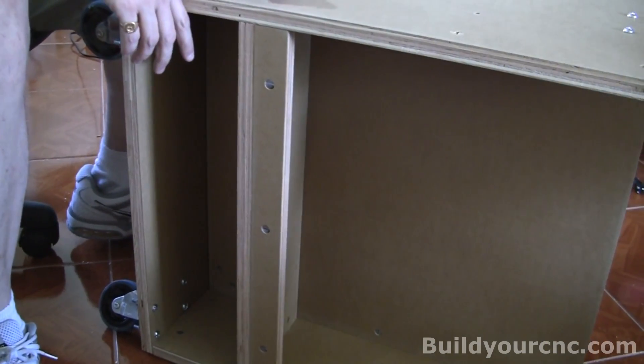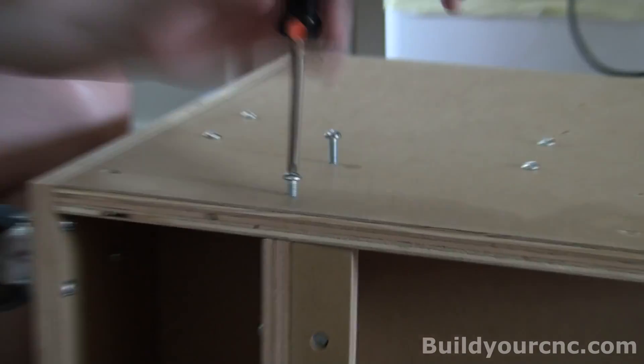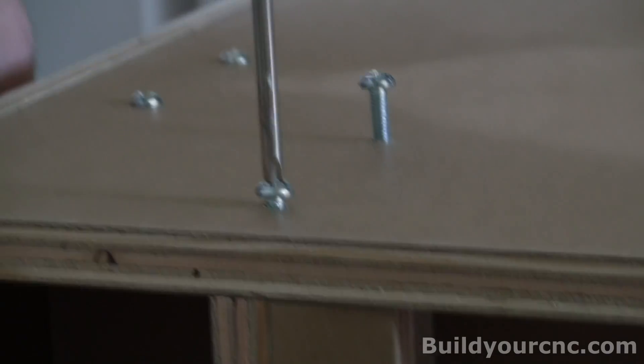To install it, you'll need two one and a half inch screws.